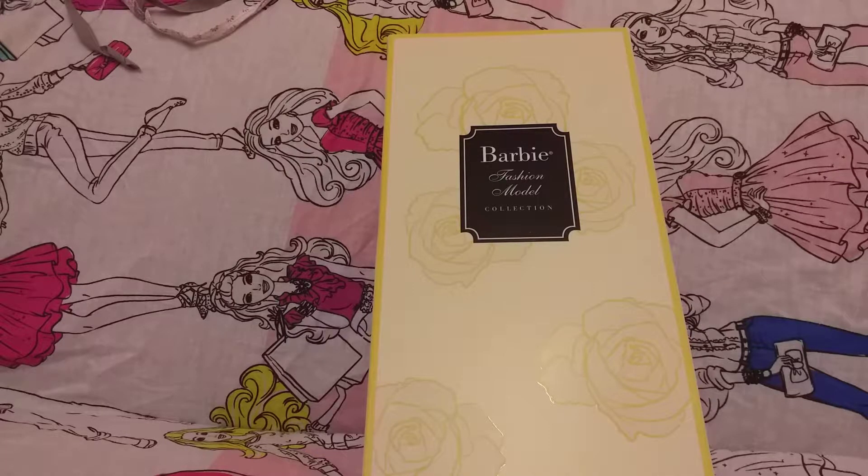Hi darlings, welcome to my channel. I got a new Barbie doll and I want to show you which one I've got.